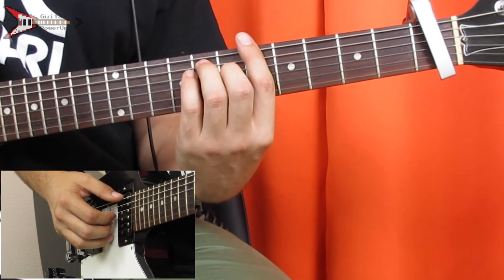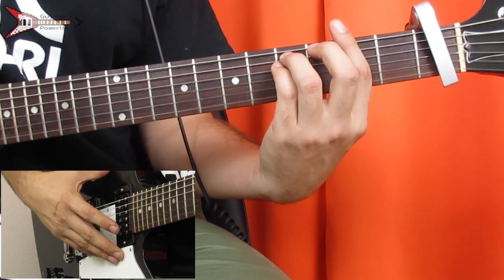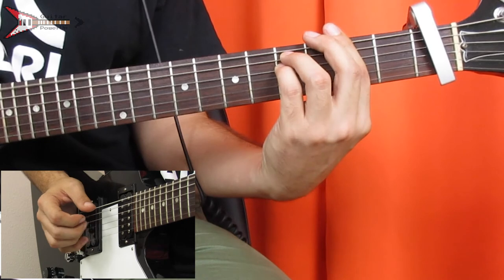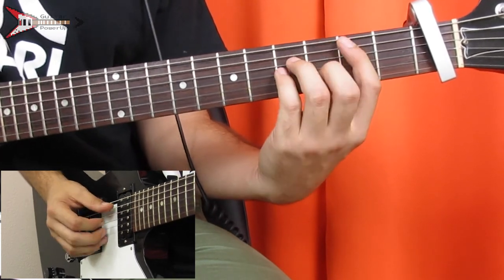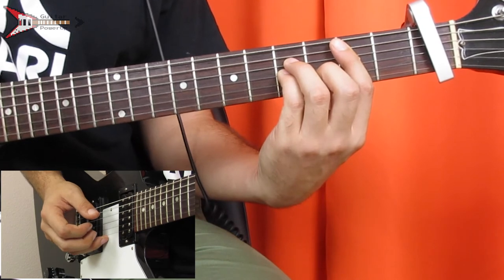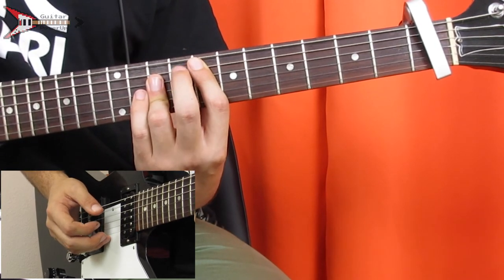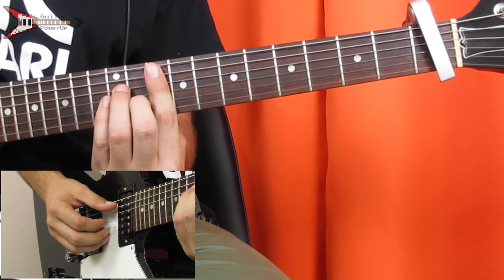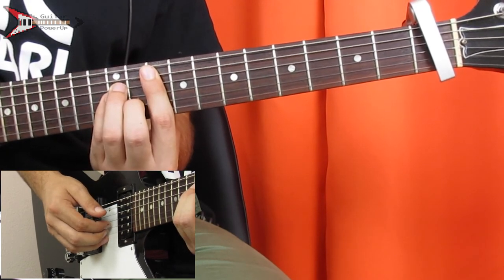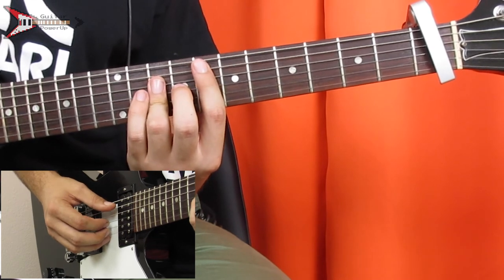Then we're going to go to an F sharp minor chord: bar the second fret with your pointer finger, place your ring finger on the fourth fret of the A string, and your pinky finger on the fourth fret of the D string. Same picking pattern again. Then back to the B minor chord with the same picking pattern, then the E major chord, then to an F sharp minor chord — which we already learned — and finger pick the B string, A string, G string, A string, B string. Then back to the E major chord with the same picking pattern.